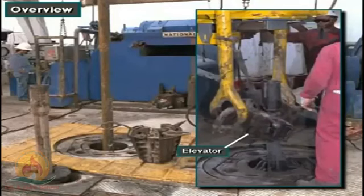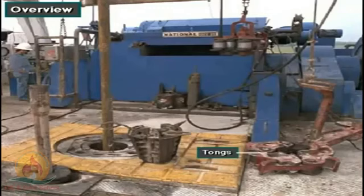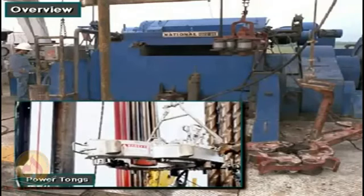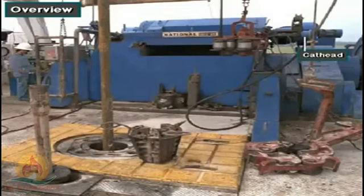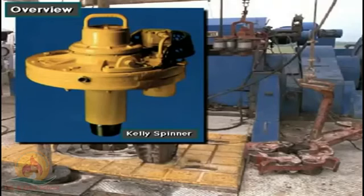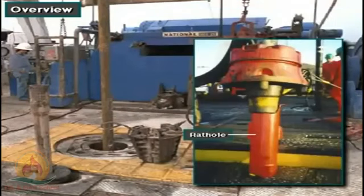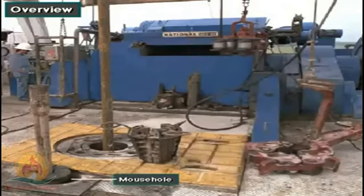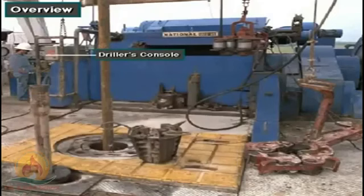Included in this equipment are the elevator, slips, tongs, power tongs, spinning wrenches, cat heads, kelly spinner, iron roughneck, rat hole, mouse hole, and air hoist. Much of this equipment is controlled at the driller's console. Transferring pipe from the deck to the rig floor may also involve special handling equipment.